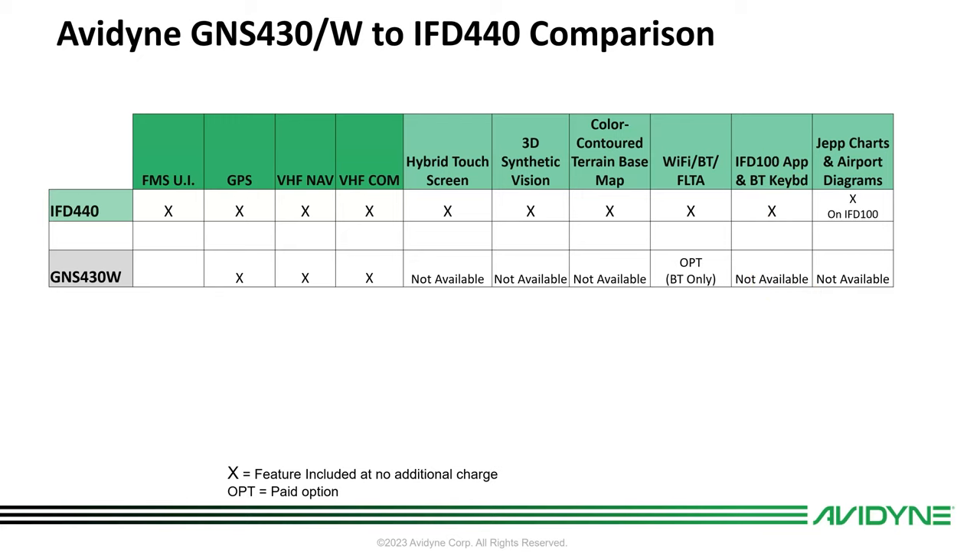We also work with ForeFlight and a bunch of other third-party apps. Jeppesen approach charts and airport diagrams — we show those on the IFD 100 app.